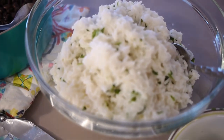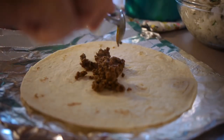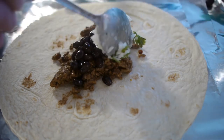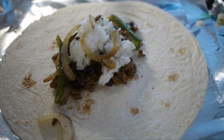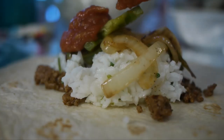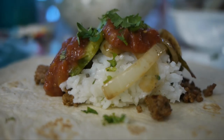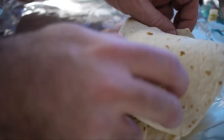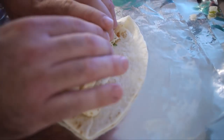Set up your ingredients and start assembling burritos. Wrapping your burritos can be a challenge, but trust me, it gets easier with practice.